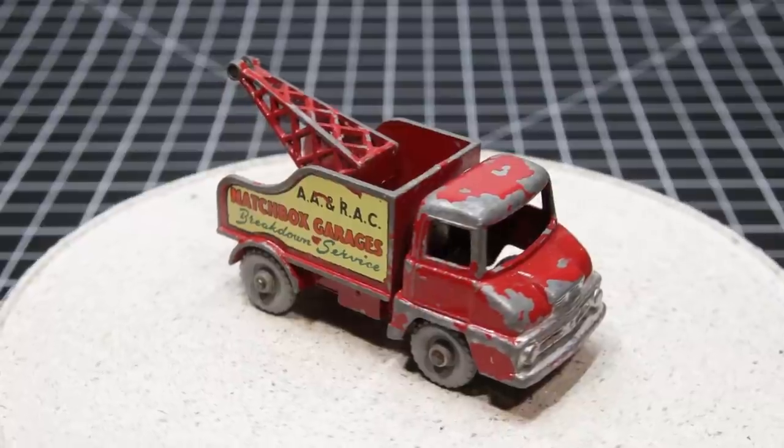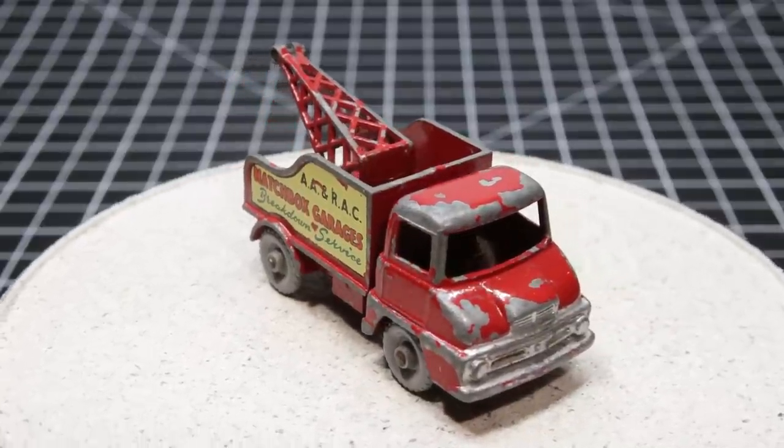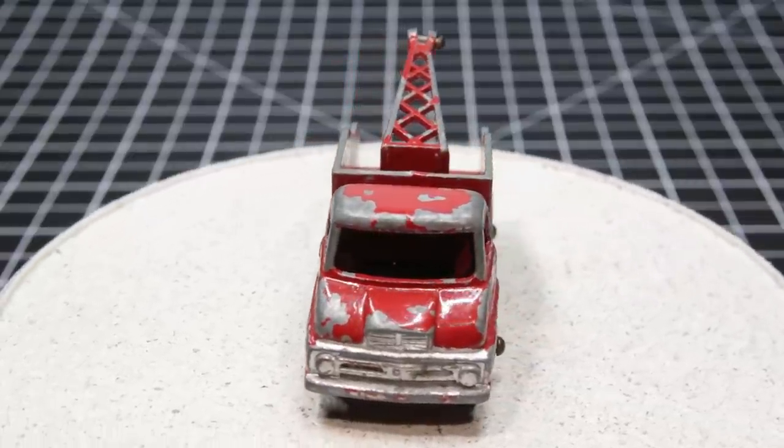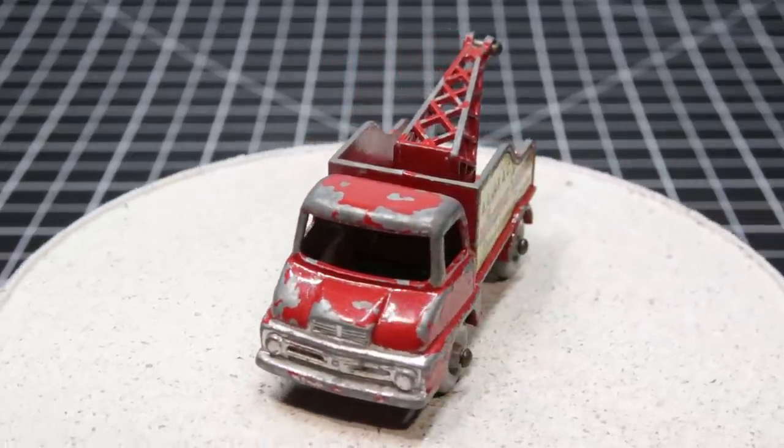Greetings everyone, this is TimeWriter. I hope everybody is having a great weekend so far. This is the Matchbox number 13C, the Ford Thames Rec Truck.